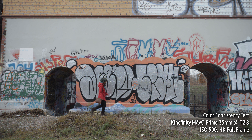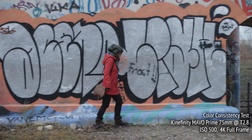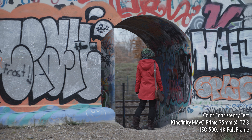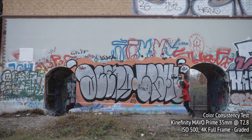I spoke to Kinefinity about this, and their lens engineer said it was an issue they solved after the first few lens sets were produced — my copy was actually one of those very first. Apparently, the 35mm is a difficult focal length to engineer, and requires different glass elements than the other lengths, which introduced a color shift. Kinefinity offered for me to test the updated set, and in the meantime, the issue is solvable with some minimal color grading.